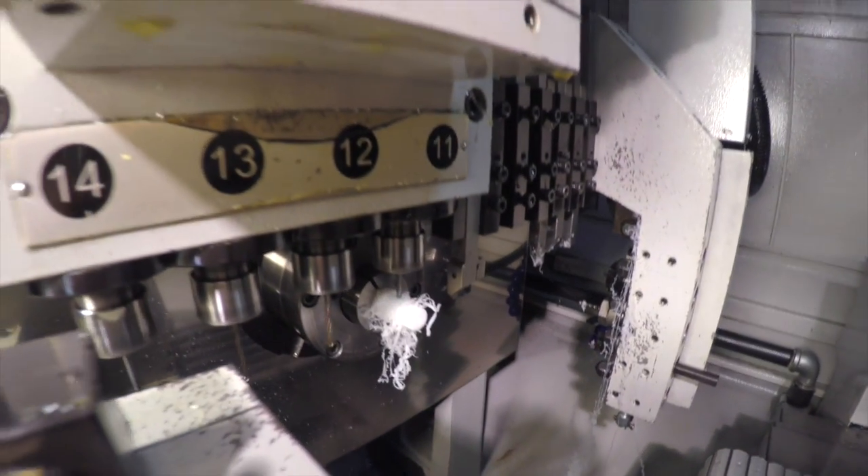The trick in manufacturing is to eliminate as much cost as possible. You're competing with any number of different people, and anything you can do to pull cost out of your product permanently is an advantage to you and gives you a competitive edge.